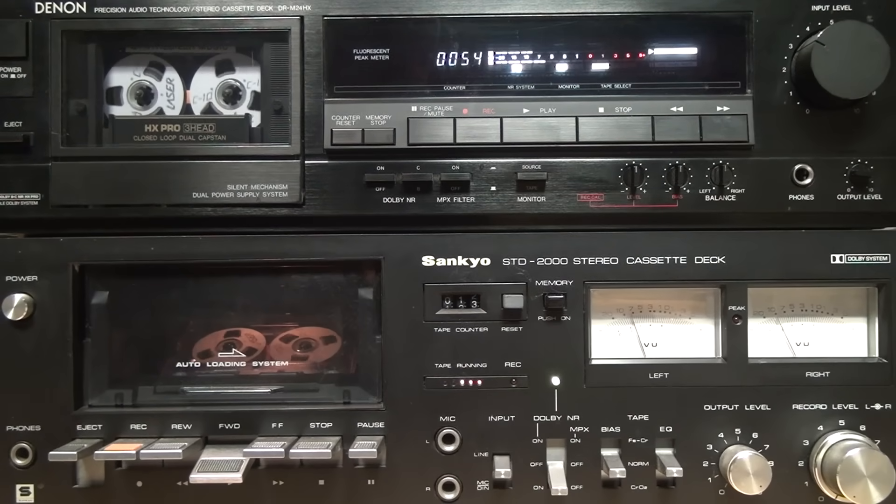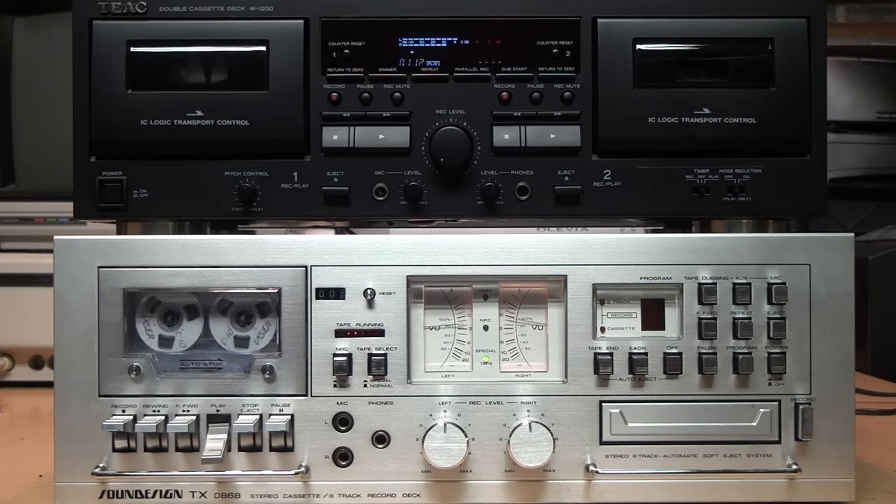In continuing adventures of audio component features that nobody can seem to figure out, we have another button or switch found on many cassette decks, labeled using inscrutable terminology and where turning it on and off seems to have no discernible effect: the MPX filter. It is a feature only found on tape recorders with Dolby noise reduction.